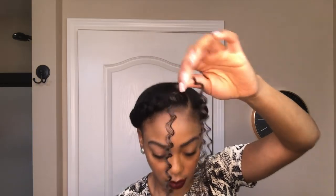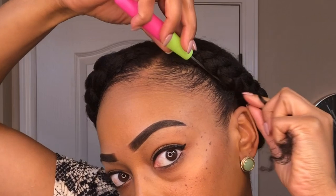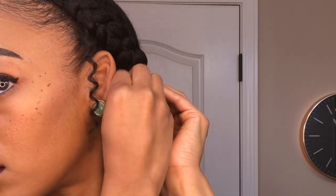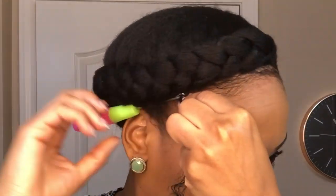Lastly, I'm going to use this water wave crochet hair to fake some sideburns. I'm going to cut one strand in half, use my crochet needle to thread it right where my sideburns are and right underneath the halo braid, pull one end through to the length where I want it to hang, and then tuck and secure the other end under the halo braid. Then I'm just going to split that little strand in half and create some cute little curly sideburns, and I'll do the same thing on the other side.